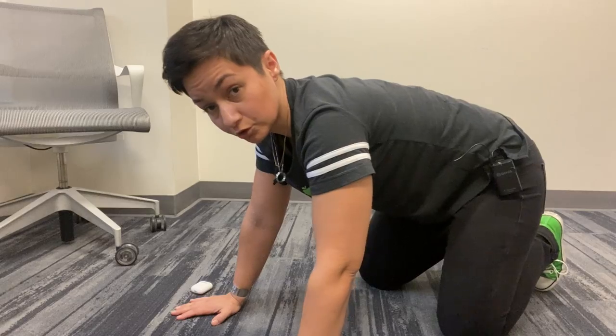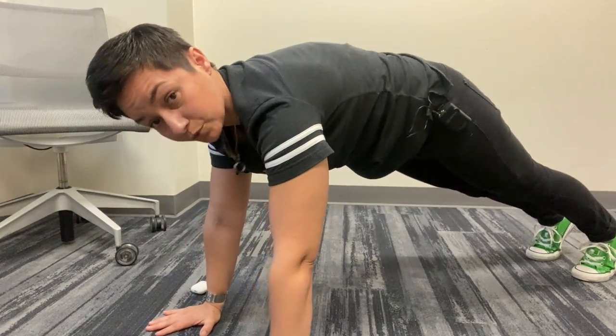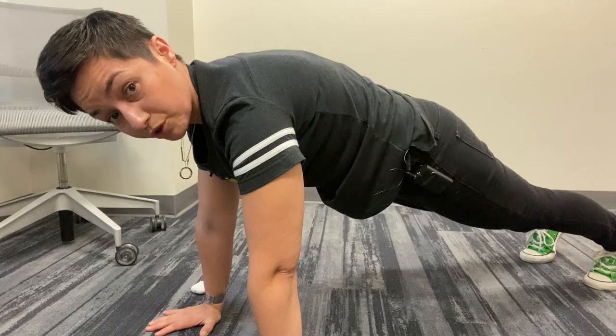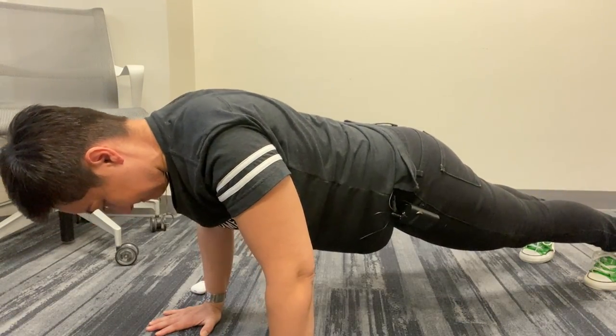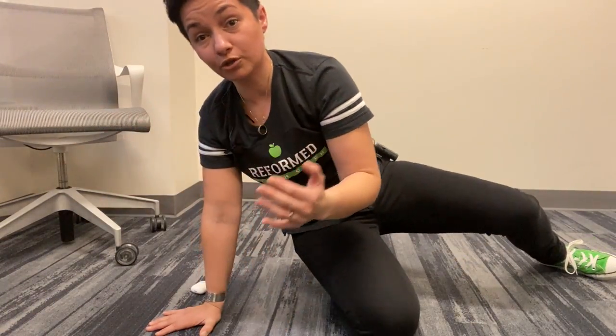When you get really good at this, you can do shoulder blade push-ups — you might hear them called scap push-ups, scap as in scapula. To do that, you get into a plank or push-up position. You do the same exact thing — we just have more resistance because it's more body weight. Abs tight, elbows straight, sink down, shoulder blades back and down, press back up. That would be a more advanced version. I tend to do it from my knees because I have more control and less tendency to shrug my shoulders or have other muscles come in and help.